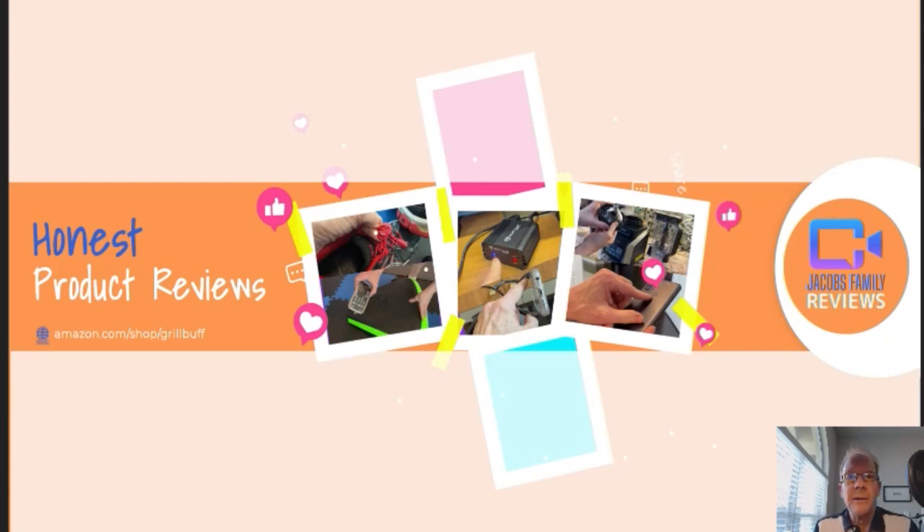Hi, welcome to my YouTube channel, Jacob's Family Reviews, where I give an honest, unbiased review on many different products — from outdoors, electronics, household, lawn and garden, you name it. If I've got it, I'll review it. And then you decide if it's right for you.